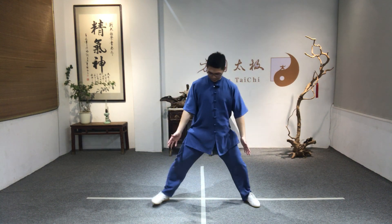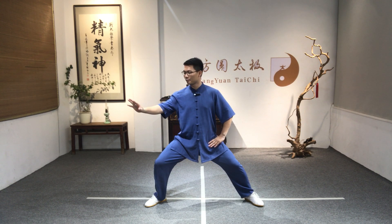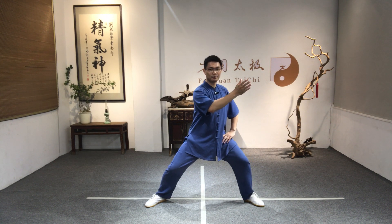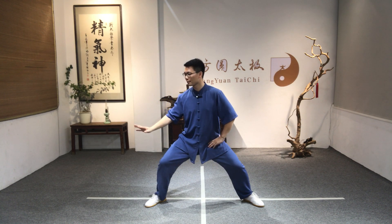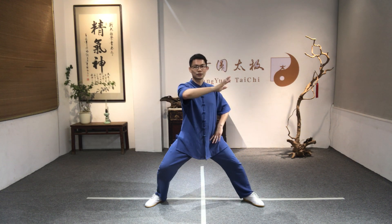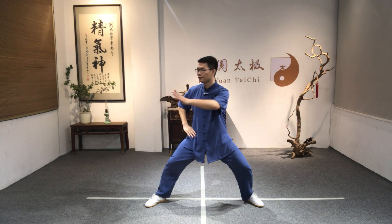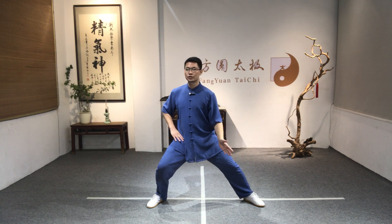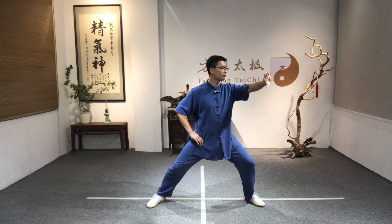Open your feet, right toes 45 degrees, sink down, palm press down, shift away to the left, turn left, lift the palm up. Shift, turn right, palm press down, shift and left, lift up, shift, turn right. Then we can change to the other hand: shift, turn left, open, palm press down, shift, turn right, palm lift up, shift, turn left, palm down.